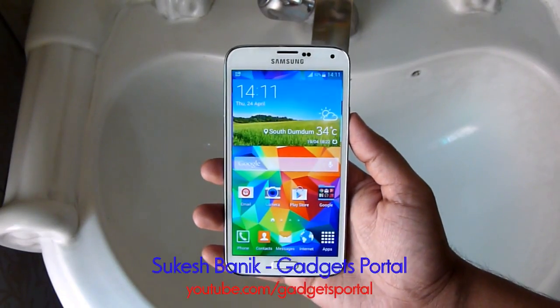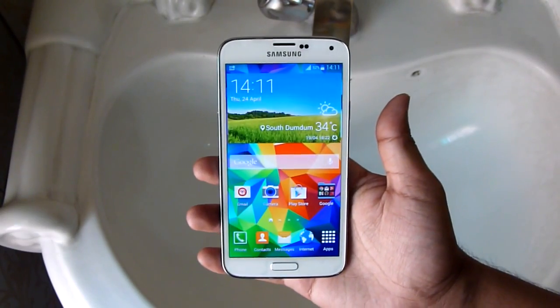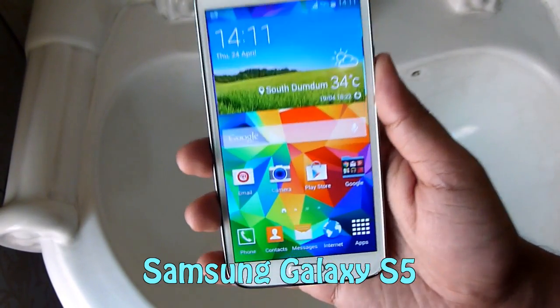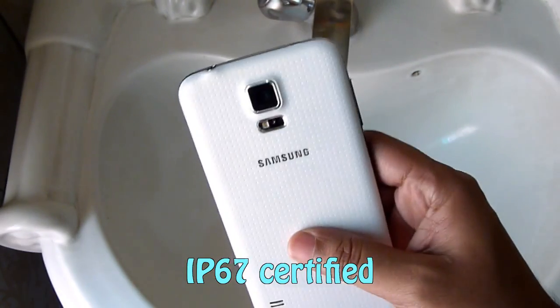What's up guys, this is Shukesh Bonik from Gadgets Portal, and today I'm going to do a water test on this new Samsung Galaxy S5. As you know, this phone is water and dust resistant and it's IP67 certified.